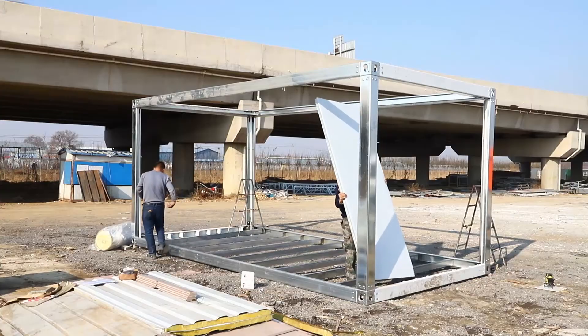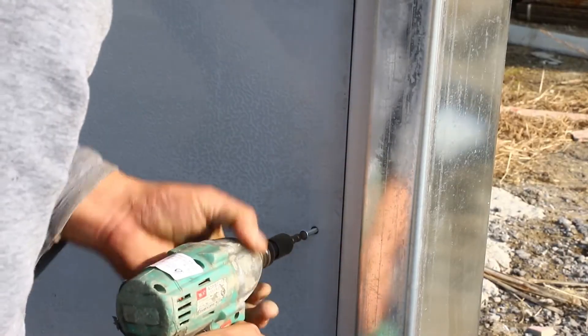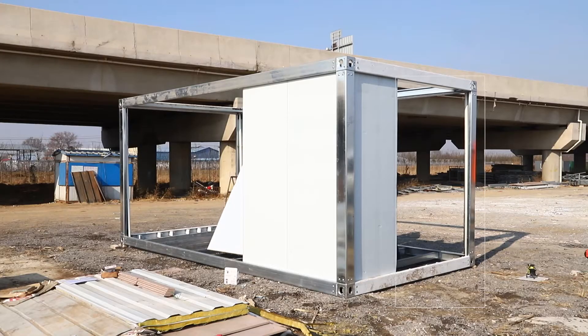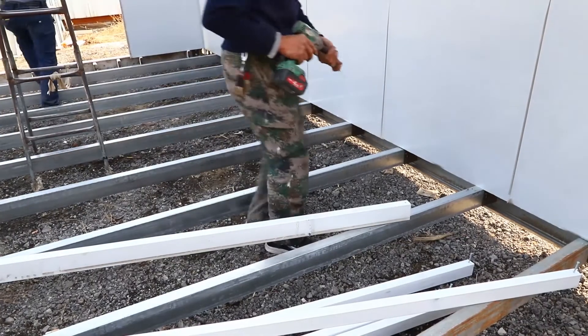Now we focus on fitting the wall panels, doors, and windows. The wall panel is bound to be fastened to the beam with a self-drilling screw. Meanwhile, lay out the electric wiring and partial electrical items.